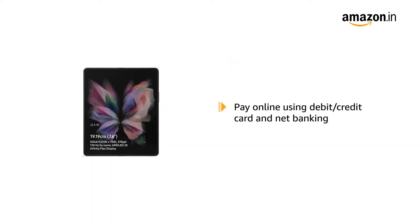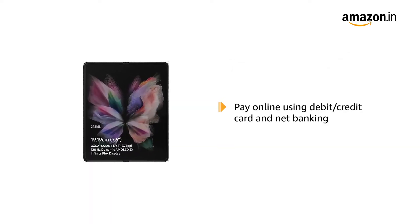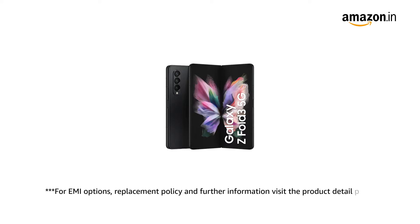This product comes with standard brand warranty. Pay online using debit or credit card and net banking. For EMI options, replacement policy, and further information, visit the product detail page.